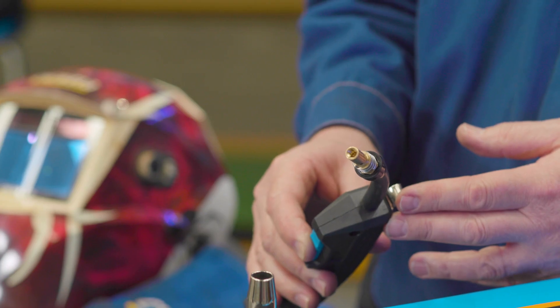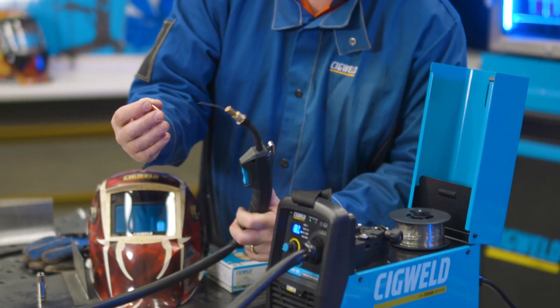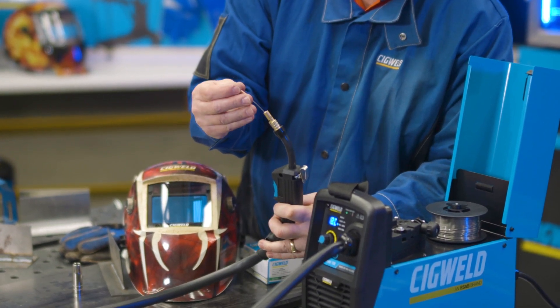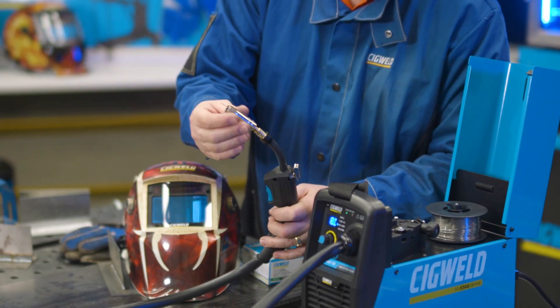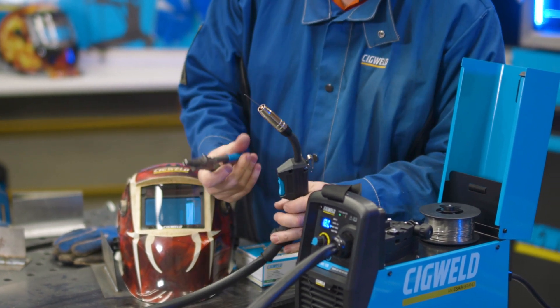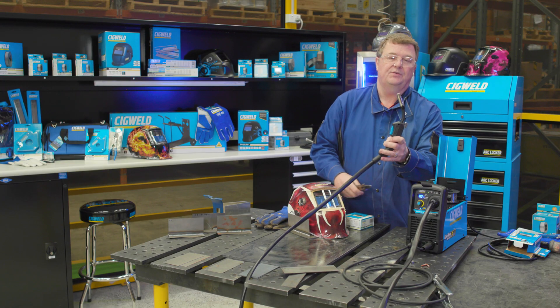Here it comes — the wire's through. I put the contact tip over the wire and screw it back into the tip holder. The nozzle goes back on over the top. Then we just trim the wire so it's very close to the end of the tip — about three millimetres.